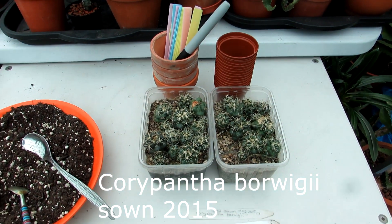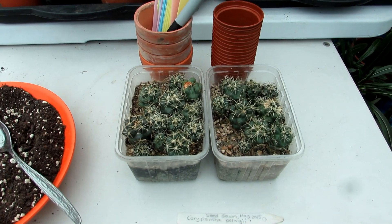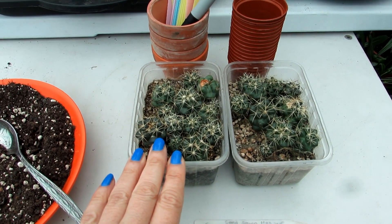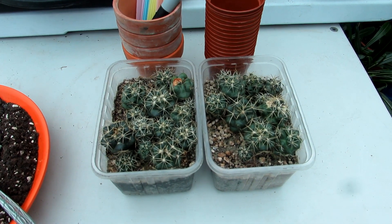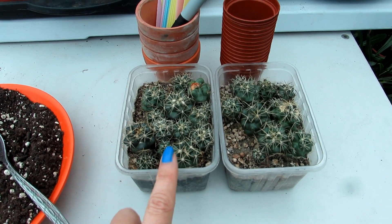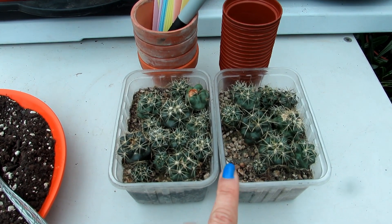I call them seedlings but they're a bit bigger than that really. I actually sowed these seeds back in May 2015, over five years ago, and they're still in the same containers.